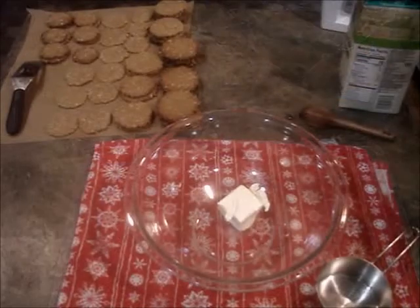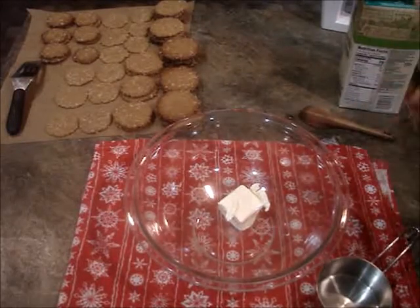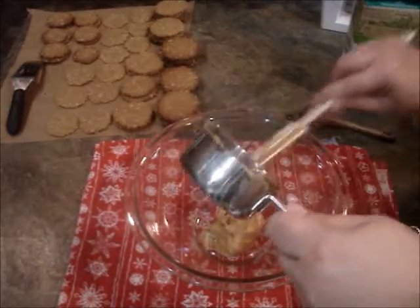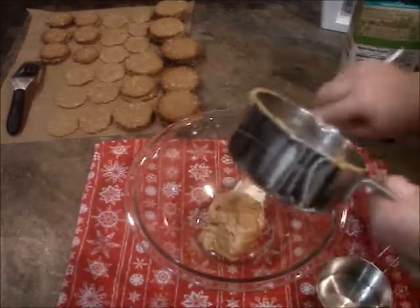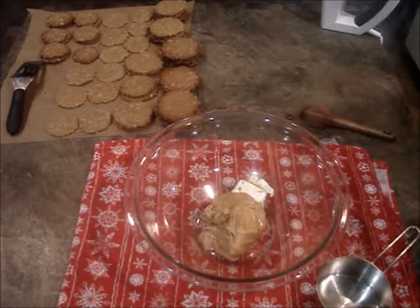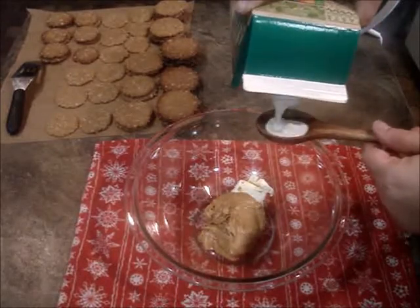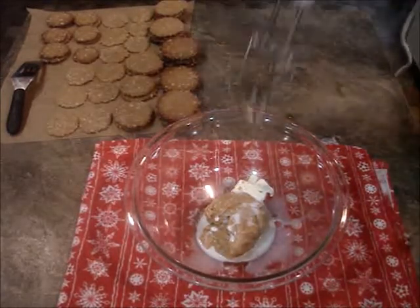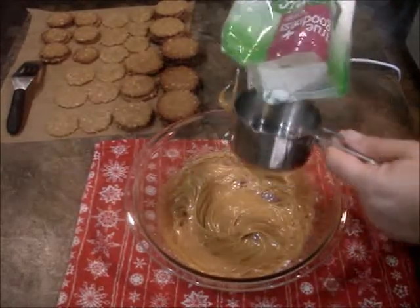My cookies are almost done, so I'm going to make the filling now. Here I have one-fourth of a cup of vegan margarine, or half a stick, and half a cup of your favorite peanut butter. And a tablespoon of plant milk — I'm using soy because that's what we have. We're going to mix this up. Now we're going to add a cup and a half of powdered sugar — confectioner's sugar, whatever you want to call it.